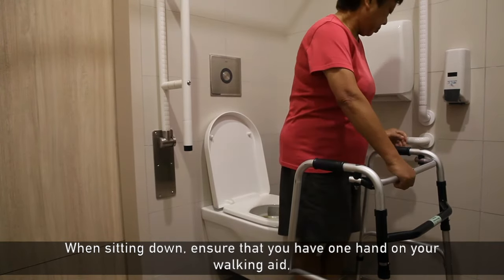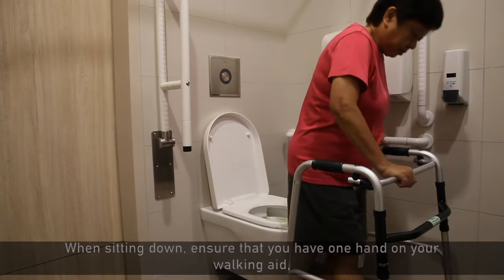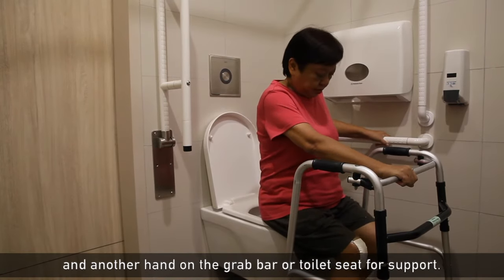When sitting down, ensure that you have one hand on your walking aid and another hand on the grab bar or toilet seat for support.